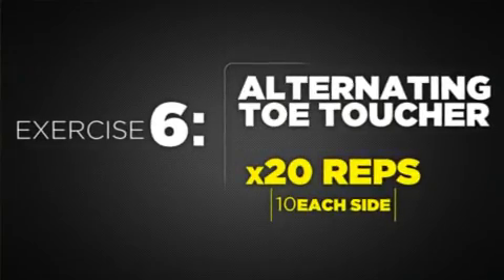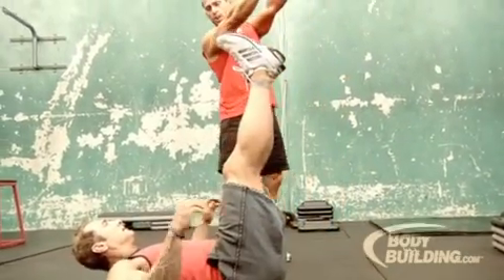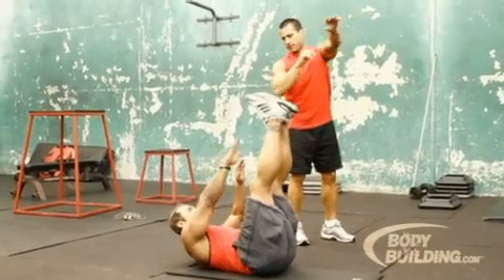Alright, for the next one, you're going to go on your back, put your legs straight up, put your arms straight up, then you're going to alternate left and right for 20 reps again.